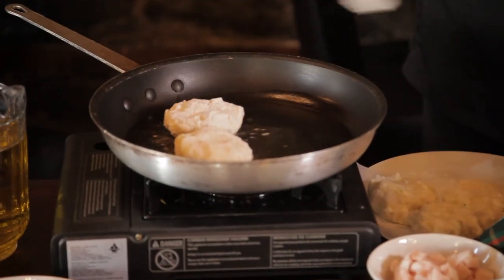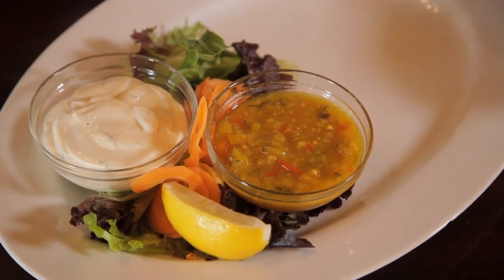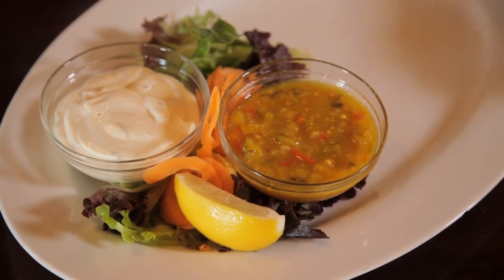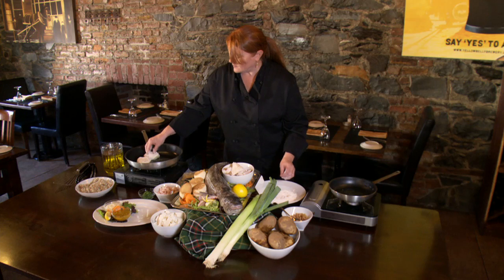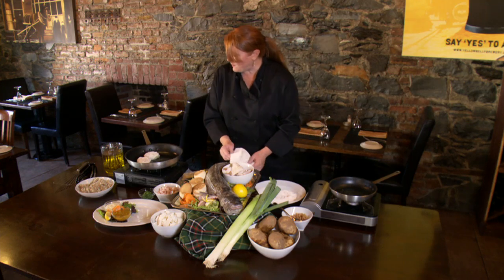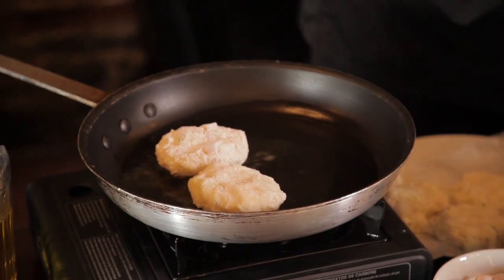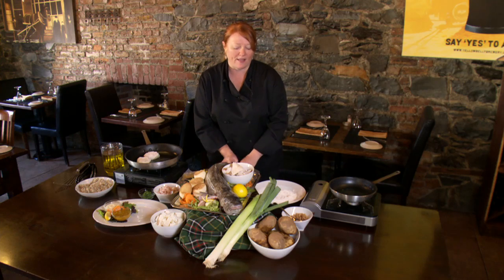Traditionally, we serve it with a mustard relish, which is a homemade relish of peppers, onions, and some mustard seeds and cucumber. So you just bring your pan to medium and cook your cod cakes up. When they're nice and golden brown, you take them off and serve them up with a nice broccoli or side salad or something like that.